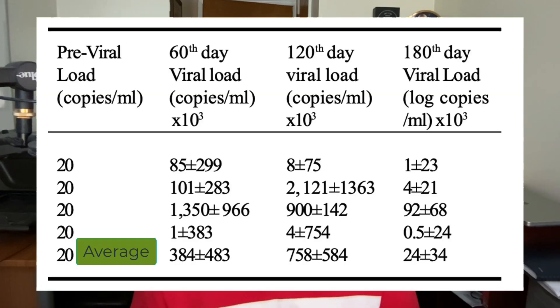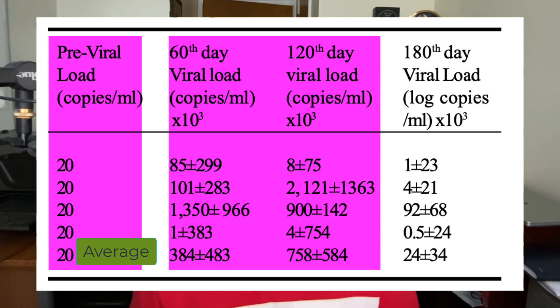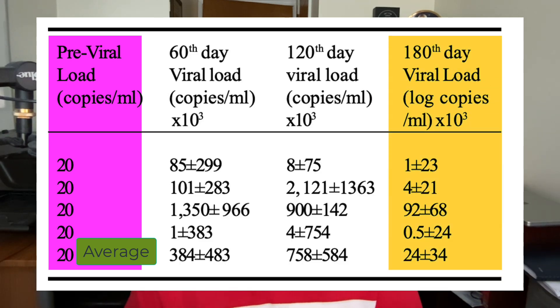A somewhat similar pattern emerged for viral loads in this group. After stopping HIV medications, their viral loads did increase up to 120 days — which is expected off medication. However, by the end of the study, those viral loads appeared to have been significantly decreased again, providing some evidence that there may be antiviral effects from this black seed and honey formula.